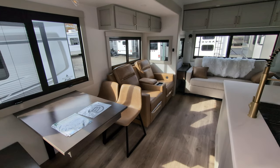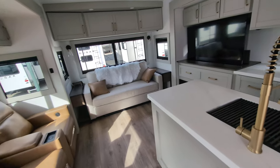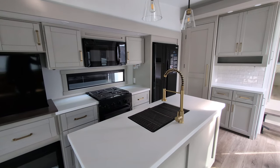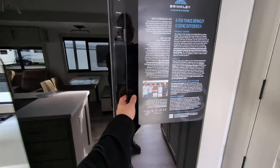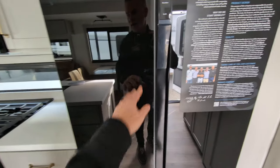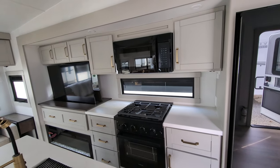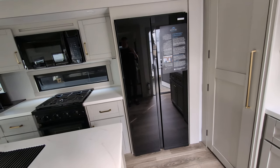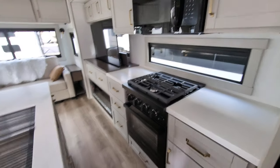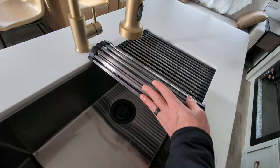We have our freestanding dinette over here — a booth on one side that does offer storage, and freestanding chairs on the other side. We're looking at a 16 cubic foot fridge. Love the all black. Plenty of room for all of your grocery needs. You've got the large three burner stove, 30 inch residential microwave, and a ton of storage next to the stove and up by your microwave. You also have storage underneath your kitchen island with a huge sink.